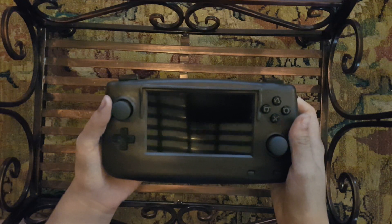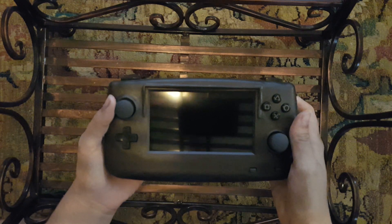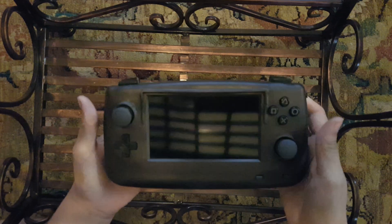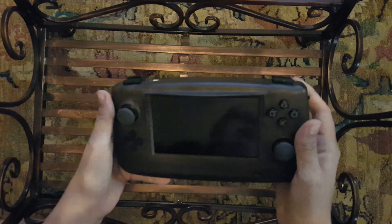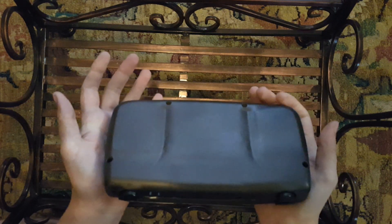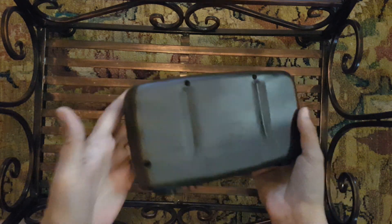Hey guys, I'm Madmorda and in this video I'm going to be showing off the Gearshift, which is my entry into Bitbelt's 2018 summer building competition. This is called the Gearshift because it was built inside of a Sega Game Gear handheld, and it has the ability to shift from one console to another, being whatever portable you want it to be.